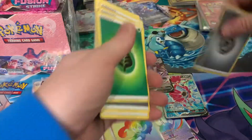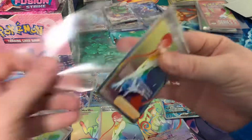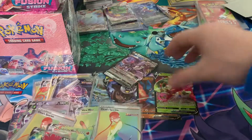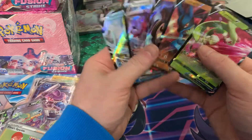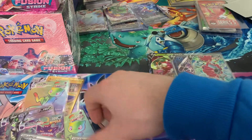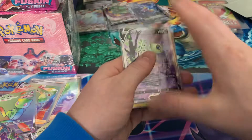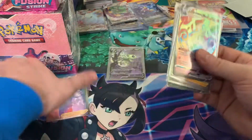Then we'll get into our second box. Pretty freaking crazy. I did pay a bit extra for them, and the EV — I'm still making my money back, but it wouldn't be as good as if you just purchased a regular booster box. Still, you cannot complain. We ended up with five regular Vs, which is pretty standard, and two full arts, which is also very standard.